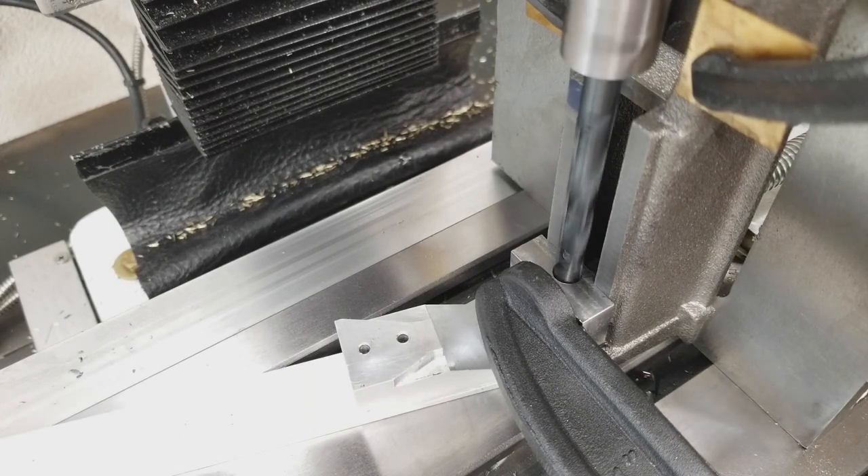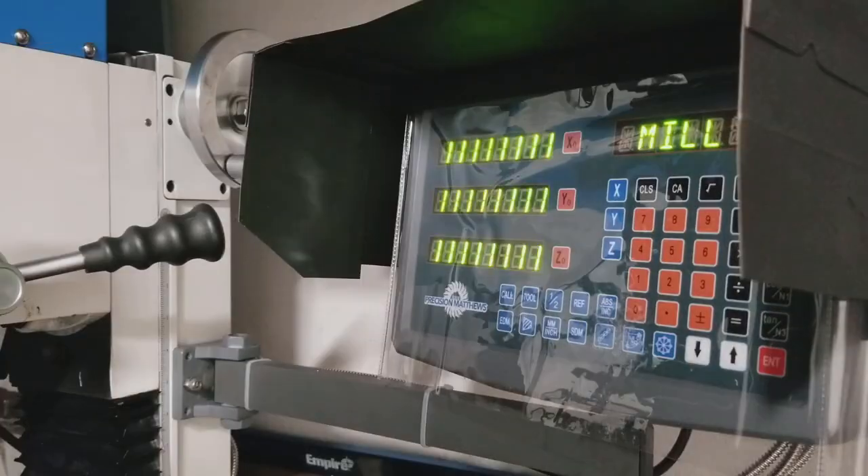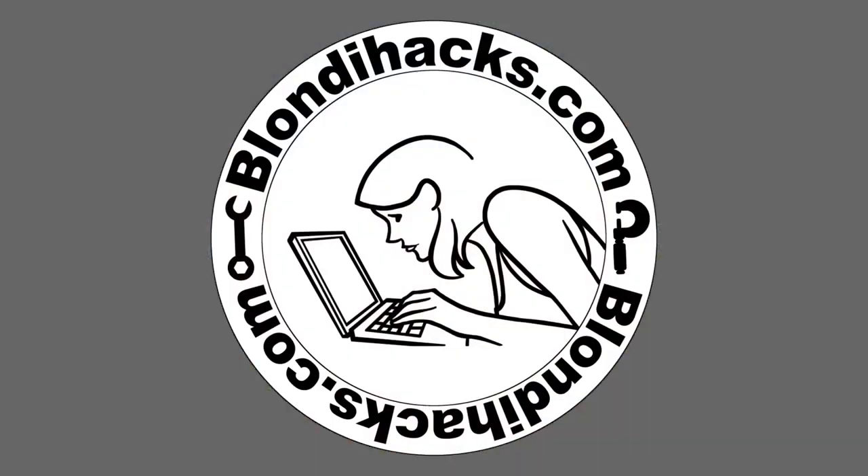Let's drill a hole. Here goes nothing. All of this work down to this moment. Hello internet, my name is Quinn and this is Blondie Hacks.